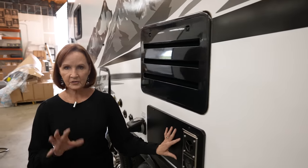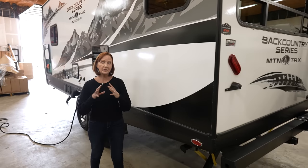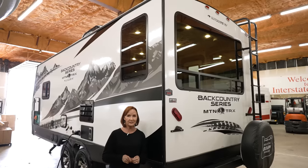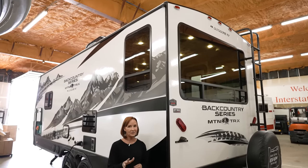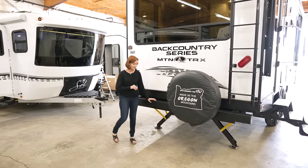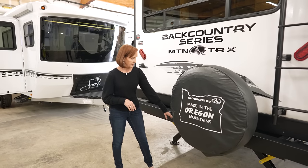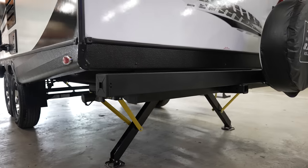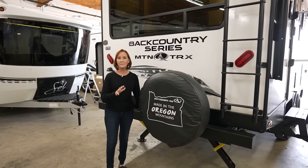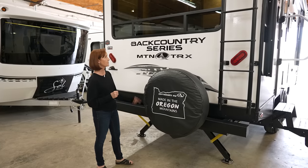The vent for the 35,000 BTU furnace and the refrigerator vent are just above. Along with all the insulation, these are thermal pane windows — every Outdoors RV, not just the Backcountry, has thermal pane windows, which is another thing to ask about when comparing brands. There's a four-inch bumper with bed liner material for durability that pops out at the end and can serve as a sewer hose carrier. A receiver is welded onto the back of the bumper and holds up to 250 pounds — great for a slide-out tray, bikes, or even dirt bikes.